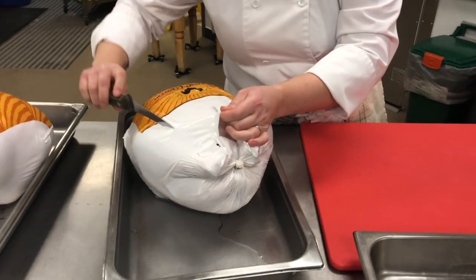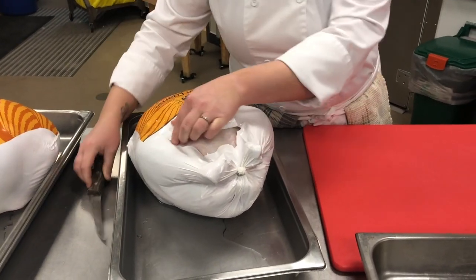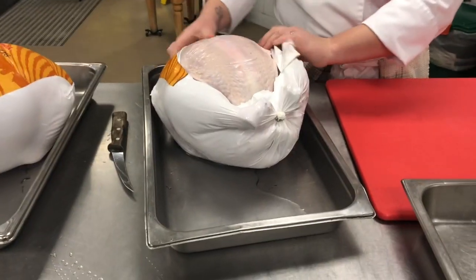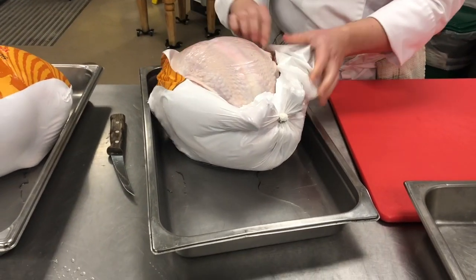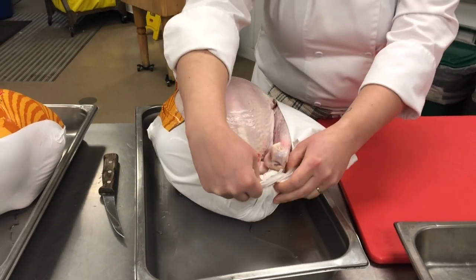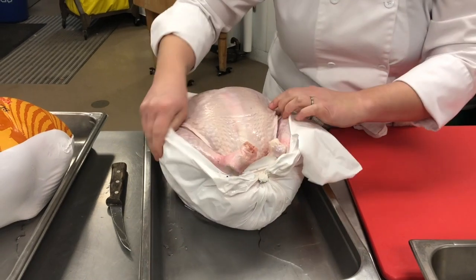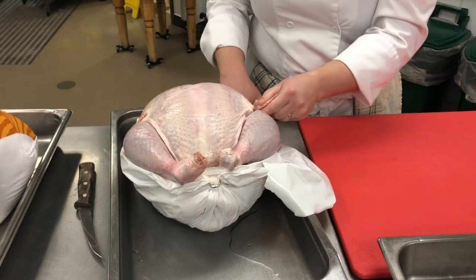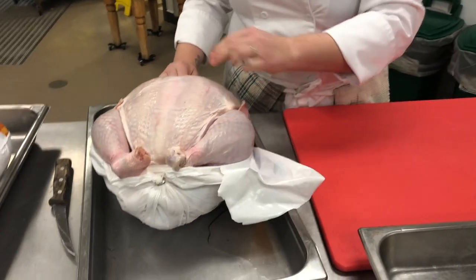We're going to get into this packaging. If you buy a frozen turkey you need to have it out of the freezer in enough time for it to thaw completely. Obviously you don't want to hurt yourself when doing something like this. If you can put it in the fridge, you need about three days for it to thaw properly. If you are being a cowboy, you do it in your sink.